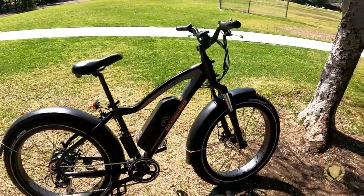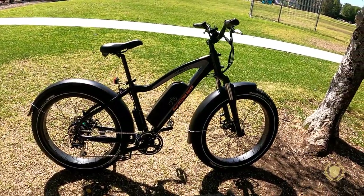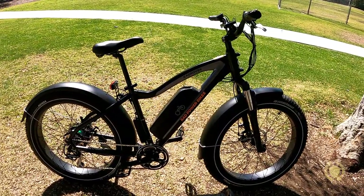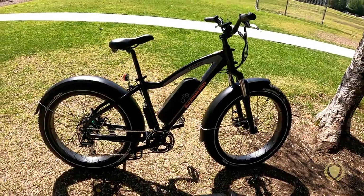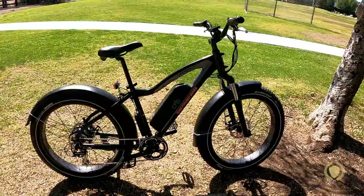A lot of people compare it to the Himiway Cruiser, and I can tell you it looks very similar with similar statistics, similar componentry, and similar speed. Now we're going to take a ride, so stay tuned.